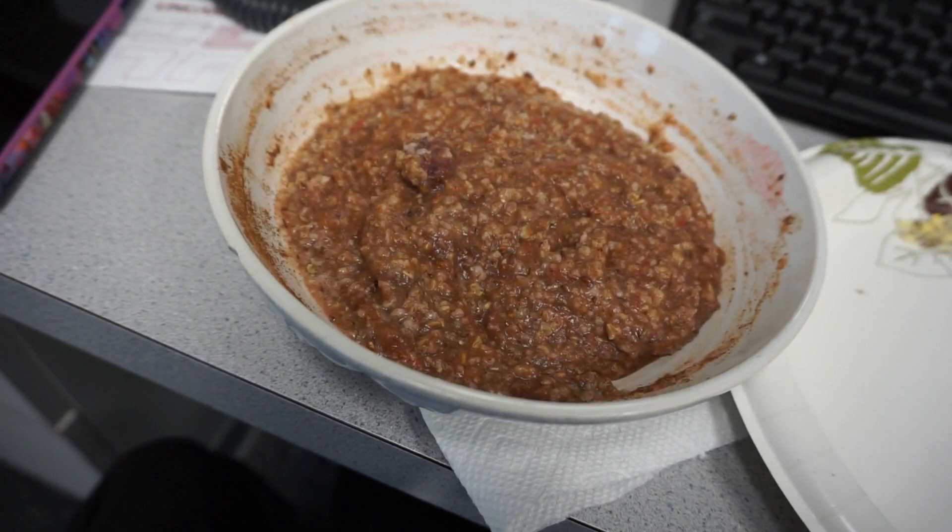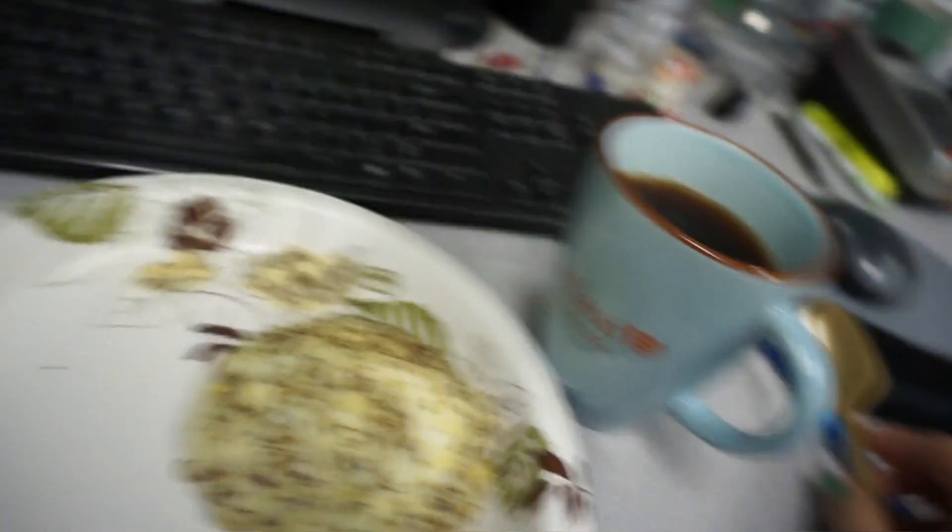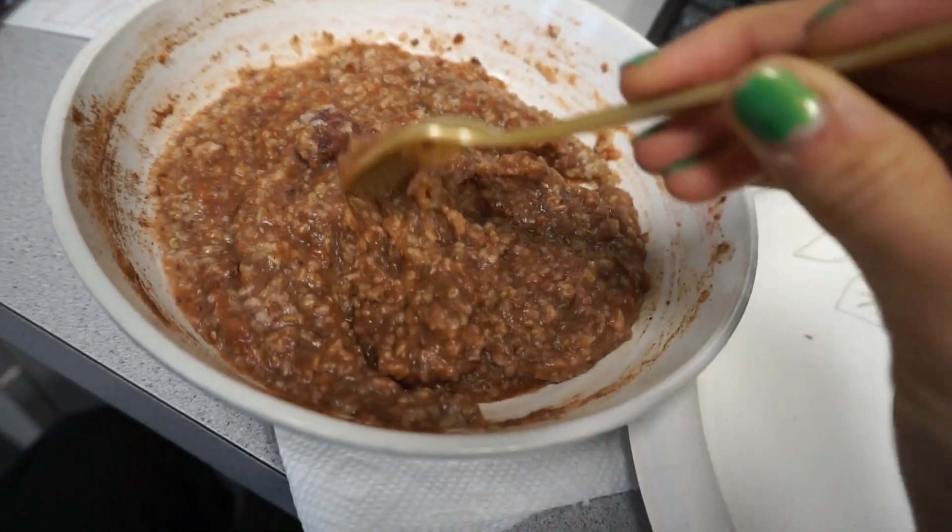Finished product — my oatmeal, eggs, and coffee. I told you guys it would get thicker — look at it, it's perfect.